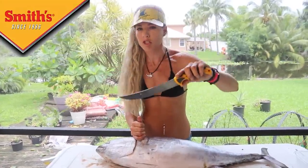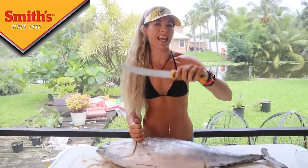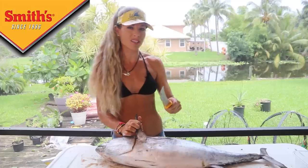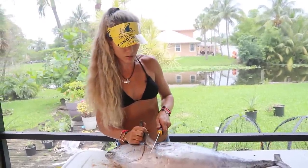First things first, you want a super sharp knife when you're handling these fish. Today I'm using an Edge Sport fillet knife — this is basically an eight-inch boning knife. You want something really stiff and sturdy so you can make nice clean cuts.